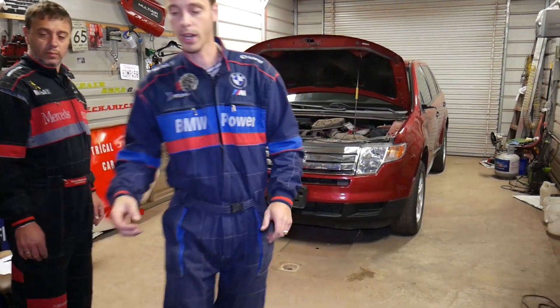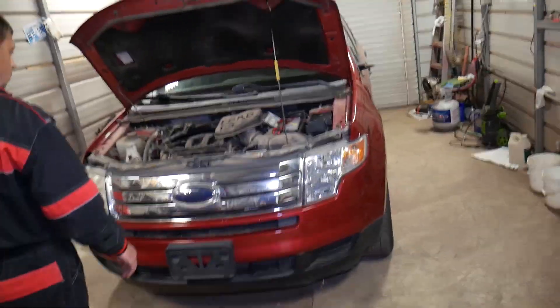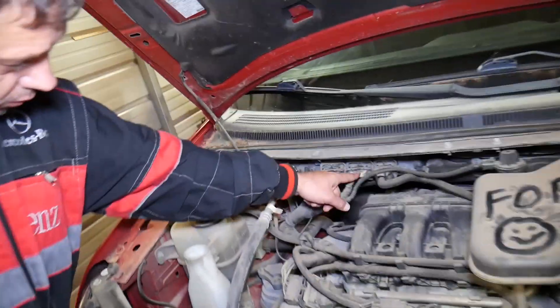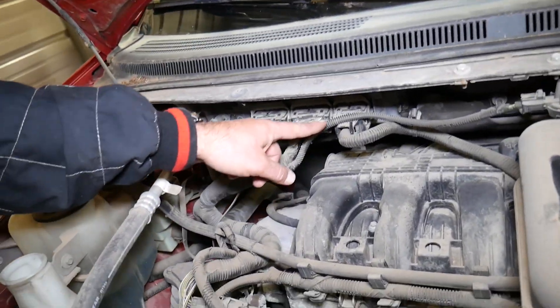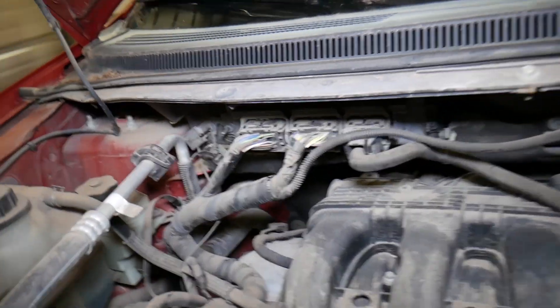We actually had a fourth-gen Edge in the past that was misfiring. We replaced everything you could think of — new spark plugs, new ignition coils — and it ended up being a bad engine computer. So if you have problems with the engine computer, check your fuses and relays, but it could also be a bad computer itself.